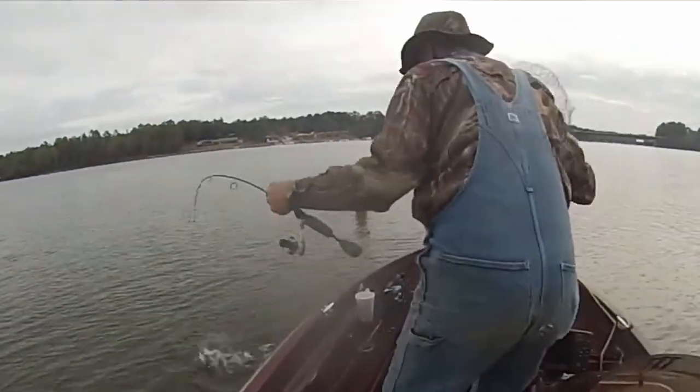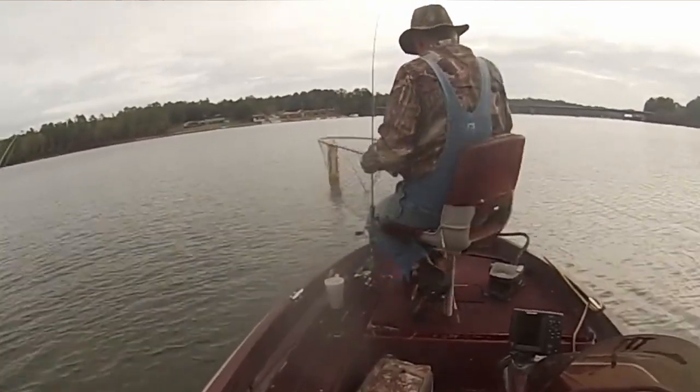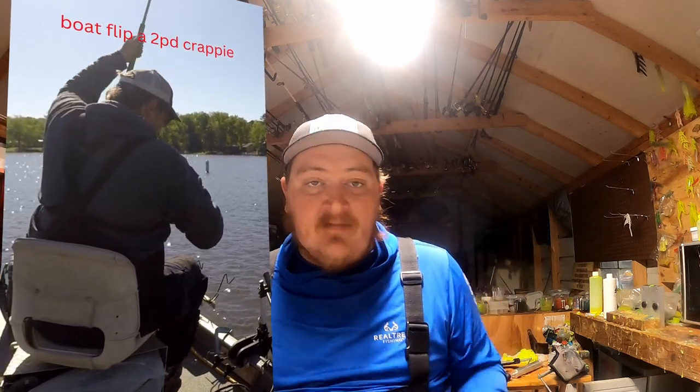Crappie fishing as a sport has evolved so much in the past 10, or even just five years. We have learned so much about the fish that we love to target and love to feel the thump. In today's video I'm going to be breaking down when to use certain weights of jig heads so you can put more fish in your boat year round. What I'm trying to accomplish is giving you a general idea of what jig head to use in any situation, whether you're fishing docks, bridges, brush piles, or out there trying to find a giant in open water.